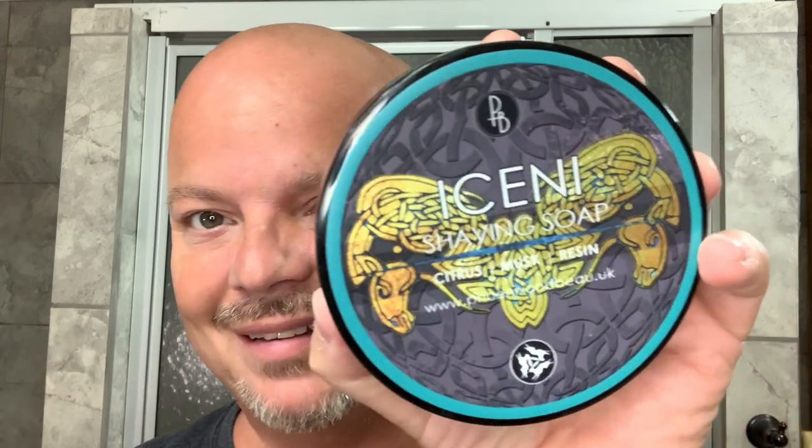In this video, we're going to be using Phoenix and Bow Iceni, and we're going to be comparing the So Sharp David edge with my edge. Stay tuned.